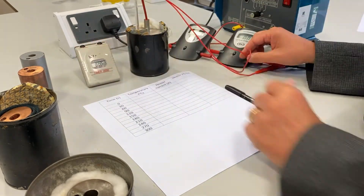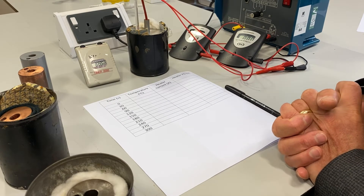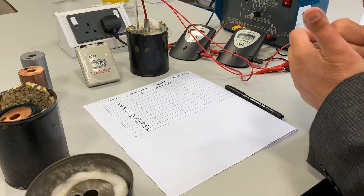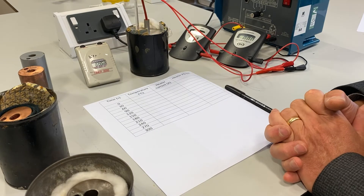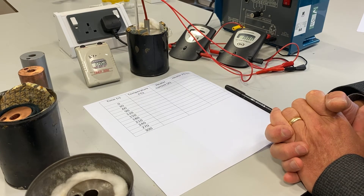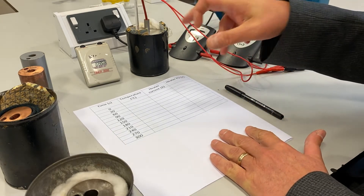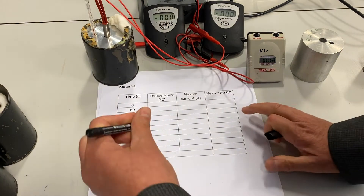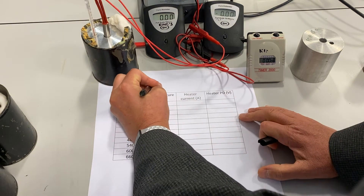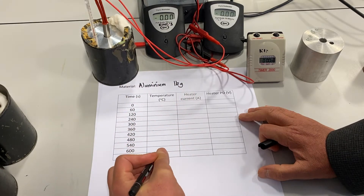A common strategy in physics is to collect results so that we can plot a graph and find the gradient. This gives us a large number of data points, which reduces the effect of random error and hopefully provides a more accurate calculation of the specific heat capacity of the aluminium. The first material we'll be using is aluminium — a one kilogram block.